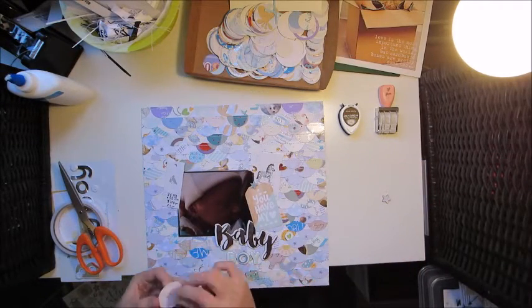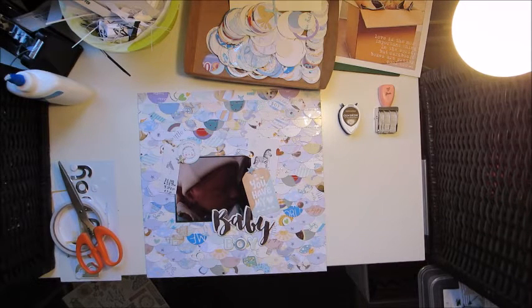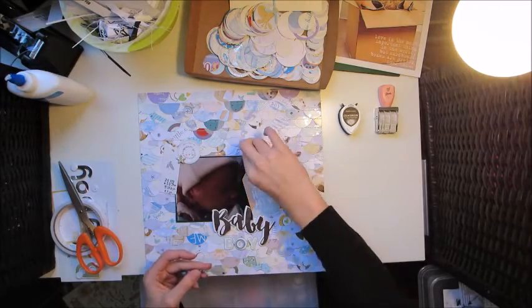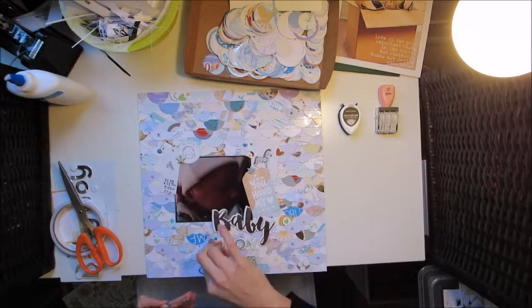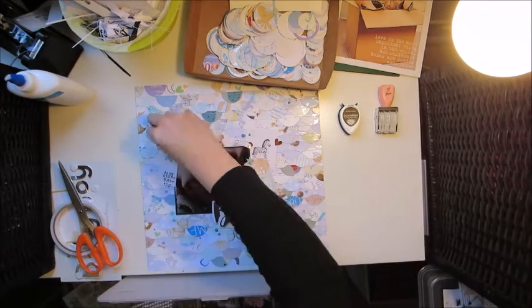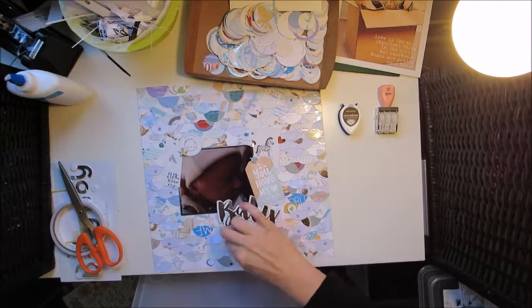I only put embellishments around the photo on this layout — the background's busy enough and I don't need clusters anywhere else. I was just about done and then decided I wanted a few enamel dots, so I went and got my enamel dot stash. I've got those divider packs from Ikea — only $7.95 or so — and I've got three of them that fit in the 12x12 storage cubes from Ikea, which is brilliant. I'm popping on some blue enamel dots and some pearl enamel dots.